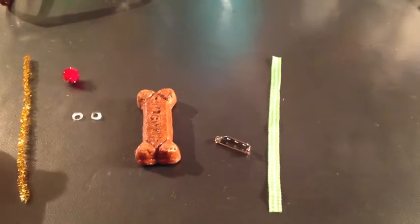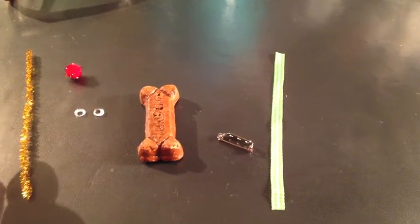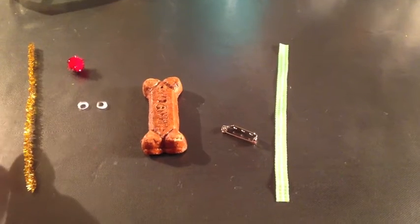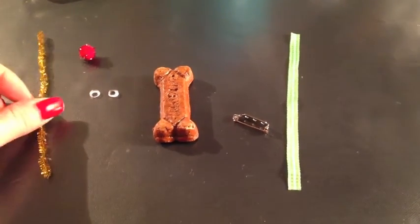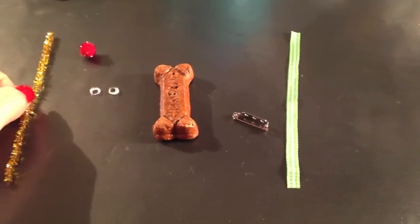Hi friends, coming to you from my craft table today. I want to share with you a little oldie but goodie craft project for December that I have made hundreds and hundreds of before, but there may be somebody out there that's never seen this before and it's too cute not to share.